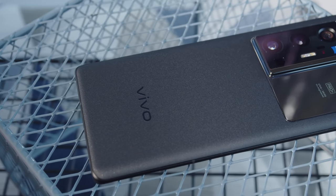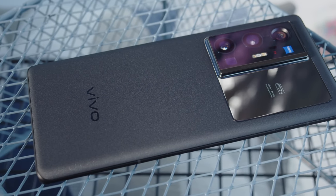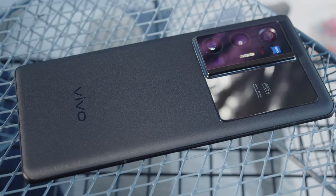This is the Vivo X70 Pro Plus. Vivo's new flagship seems like it's arriving smack dab in the middle of a cycle, or like it's coming way too early. While it has some new features like IP68 protection and stereo speakers, does it have enough new features to really set it apart from its predecessor? I'm Angie for GSM Arena and this is our review of the Vivo X70 Pro Plus.